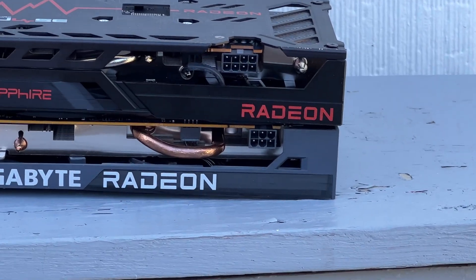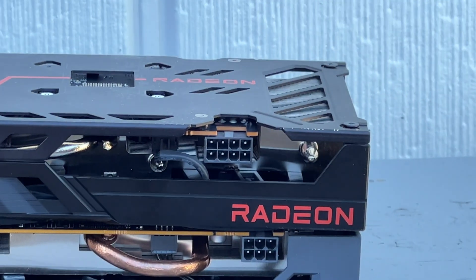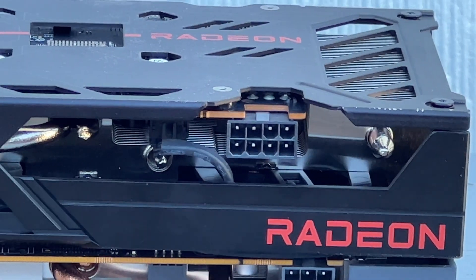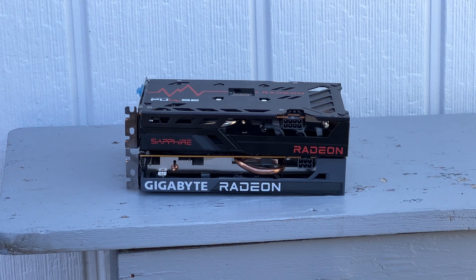Maybe there's somebody who could explain the power connector situation to me. It's almost like the 6500 XT where the standard 4GB VRAM version has a 6-pin connector, but my 8GB version has an 8-pin power connector. Could it just be a stronger overclock on the card? Hard to say, really.